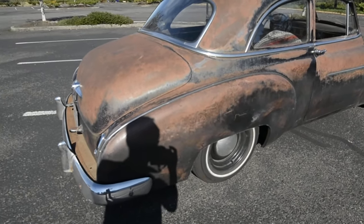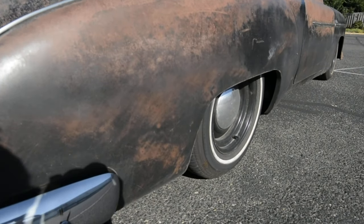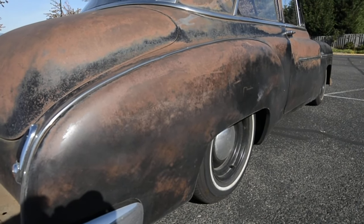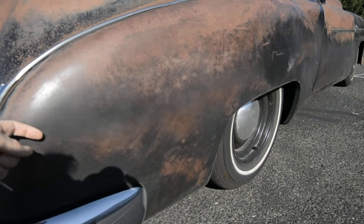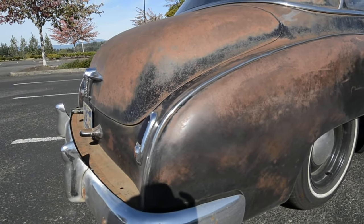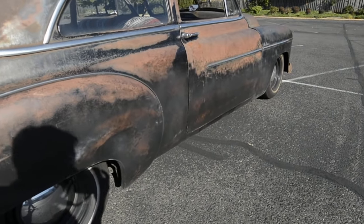If you're looking close, you can see where the patina here has been faked. Up here this is all original, so that's kind of the line — about right here I replaced all the way around the car: the rear tailpan, the quarters, rockers and all that.